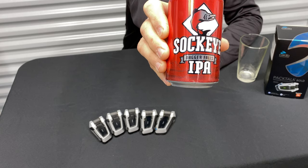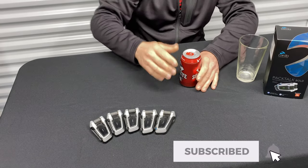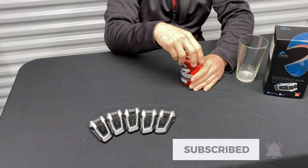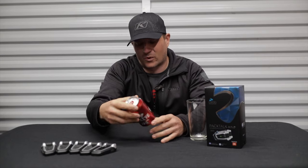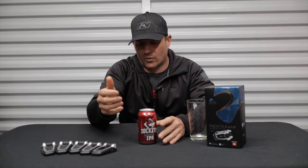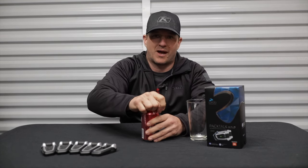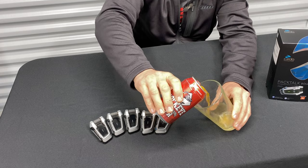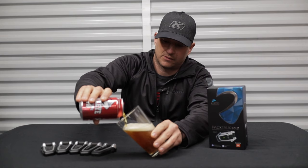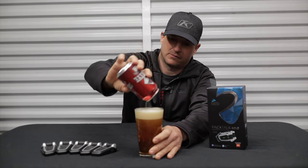Today's beer is a Sockeye Dagger Falls IPA. If you know me, once again, I love IPAs — they're my favorite beer. I will switch to something else here pretty soon, but I just wanted to feature this beer. It's out of Boise, Idaho from Sockeye Brewing. It's another really good IPA. So we'll just go ahead and pour this one out and get to the review. Cheers.